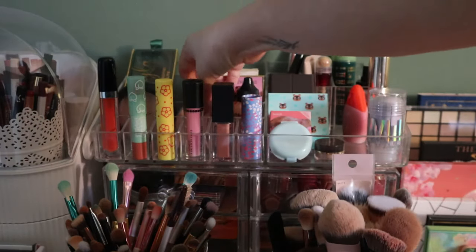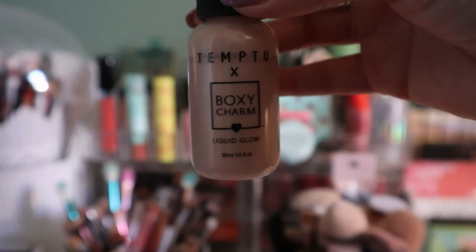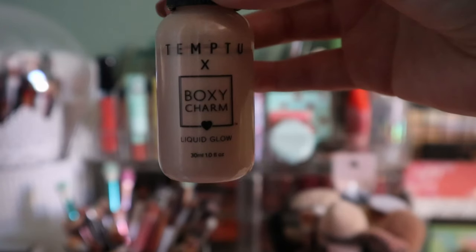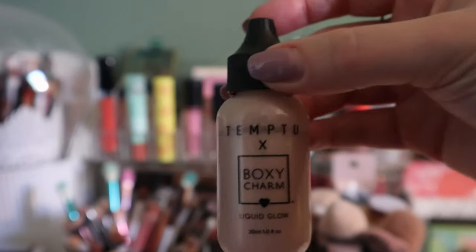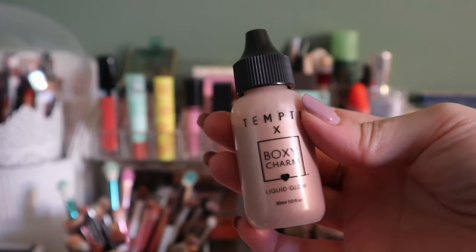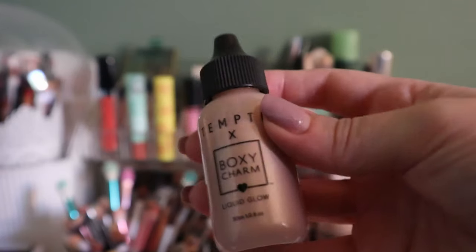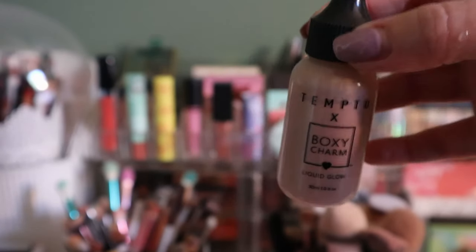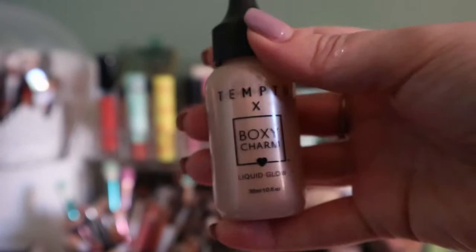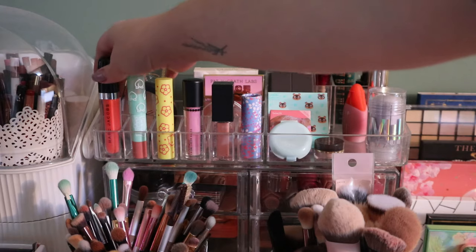I thought I reached my goal on this Temp to Liquid Glow, and I did — but it was after I filmed my update. I only had a five-use goal and I used it for the fifth time the other day, so I'm putting this away. It'll be back when I do my next whole collection project pan. I'm already working on so many highlighters, so I'm putting this back. Now let's go to the lip products.